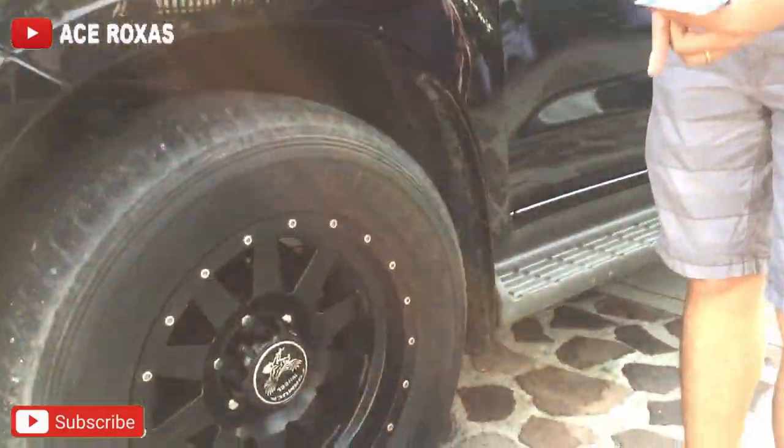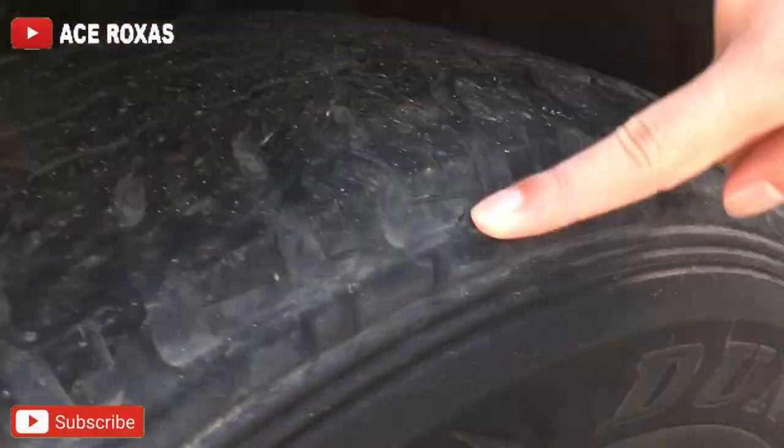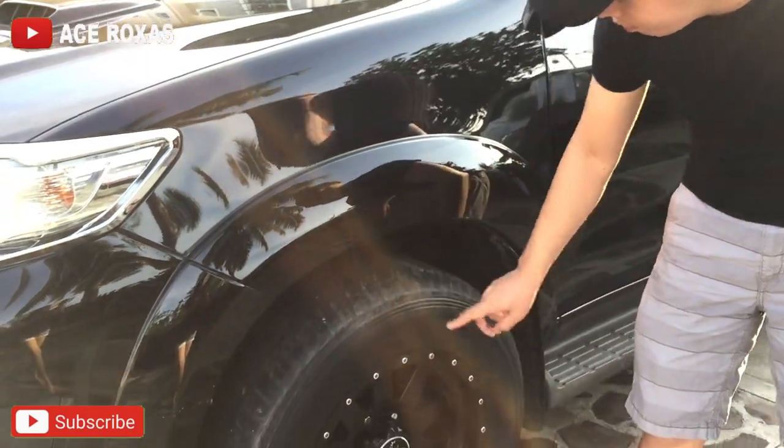Ito yung mga senyales na kailangan nyo nang palitan yung gulong ninyo — nagkakaroon na ng mga bitak yan. Sa long drive, maaari kang masabogan ng gulong pag ganyan.